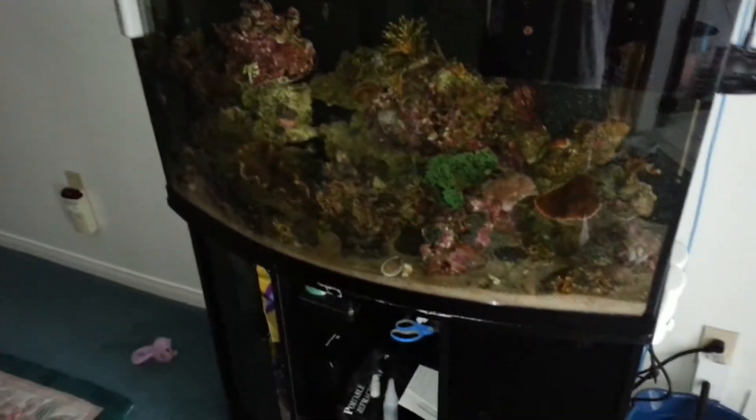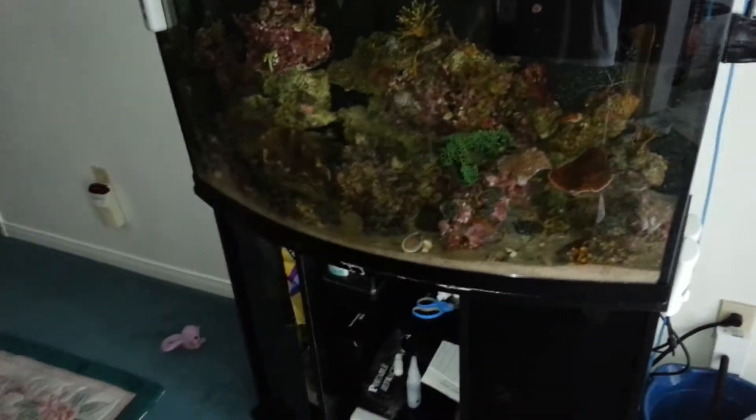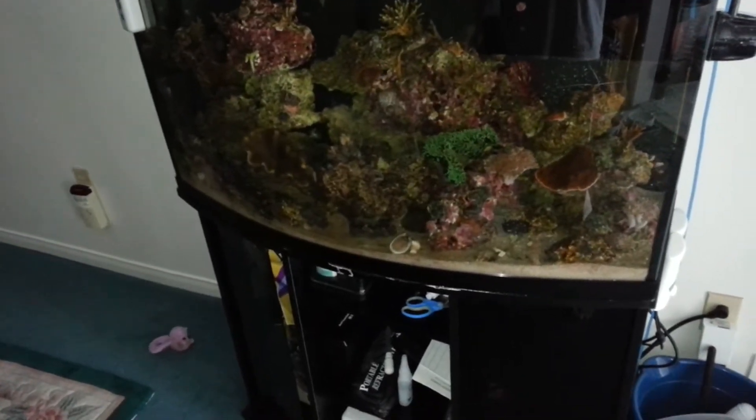Hey guys, making an update to my reef. I pretty much have a huge problem in here. Aside from my fish problems, the coral, as you can see right there, is pretty much... let me see if I can focus. It's pretty much bleaching.